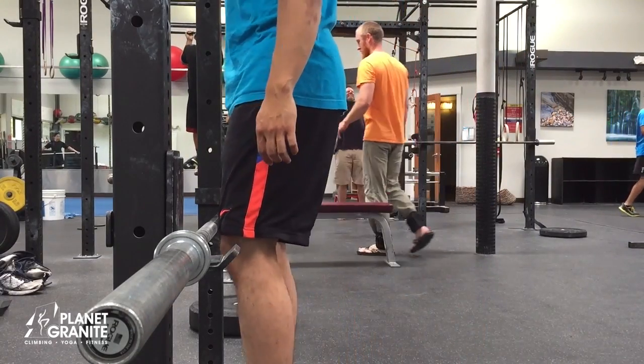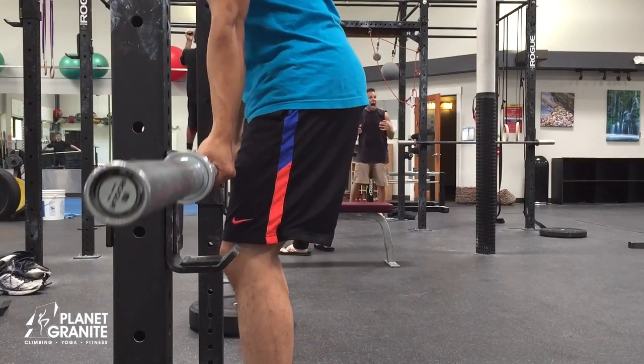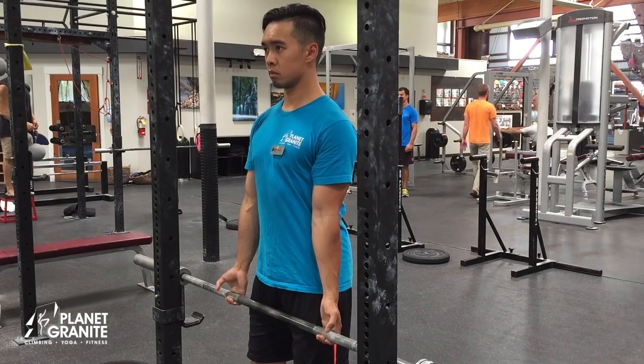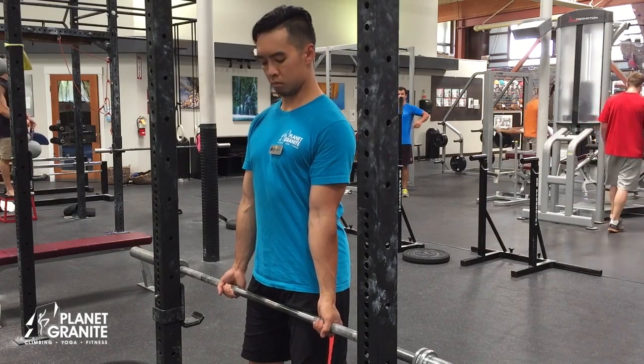Remember to keep the proper form for doing this exercise by keeping your knees slightly bent, back straight, and chest up as if you were doing a deadlift.